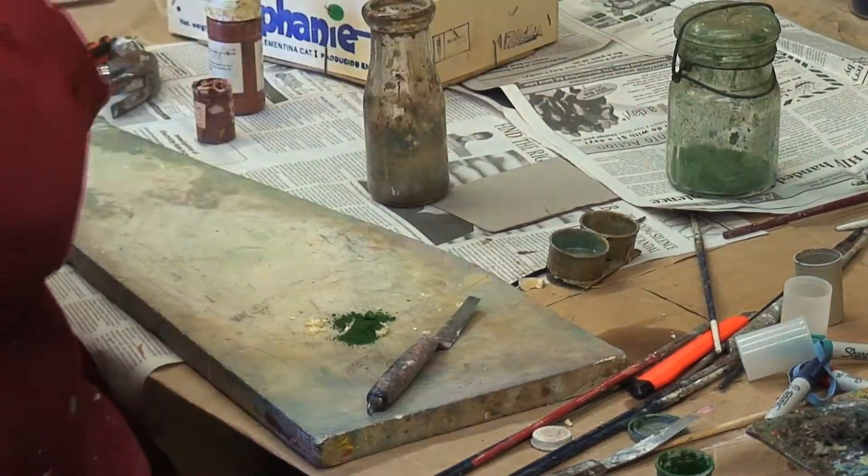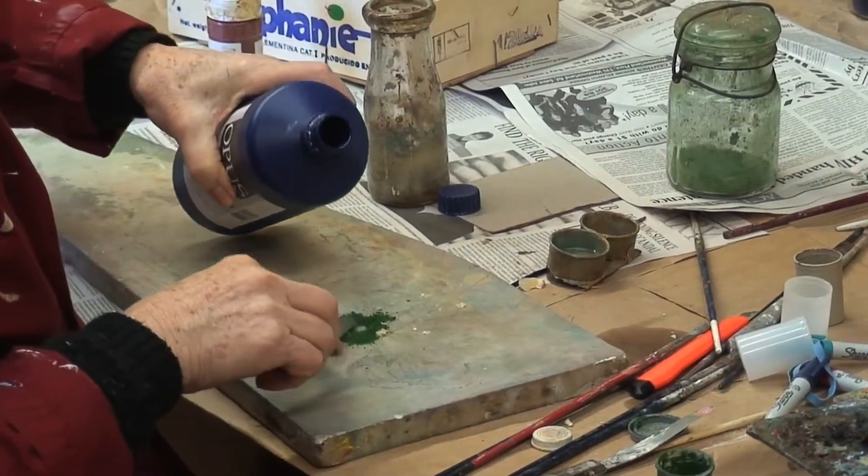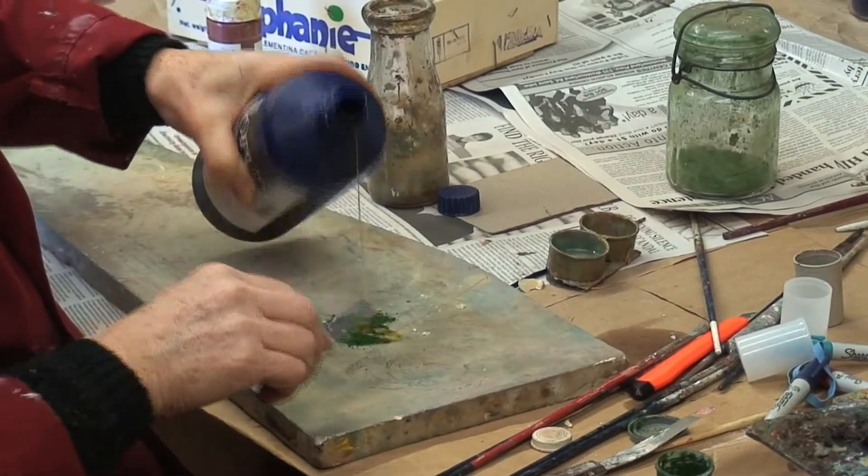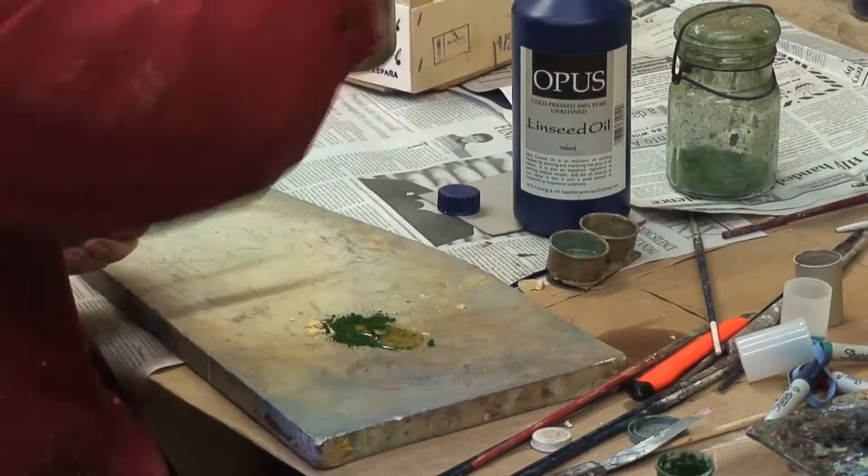This is linseed oil — it must be almost time for a minute. Just make a little puddle of oil. And if you put too much, then you have to use more pigment.